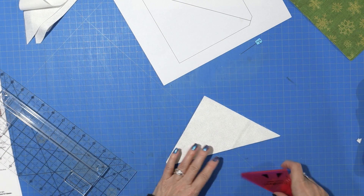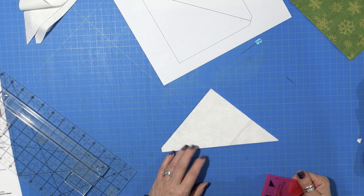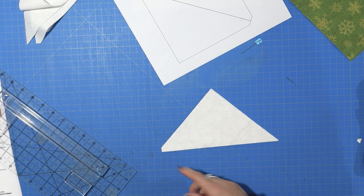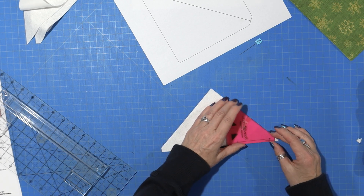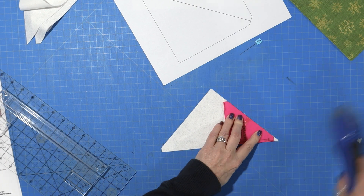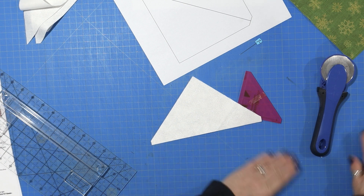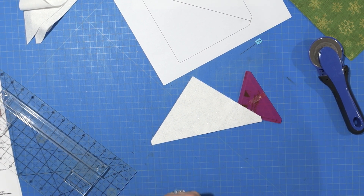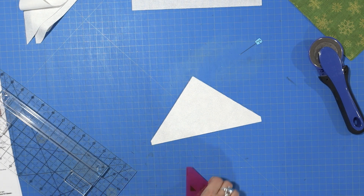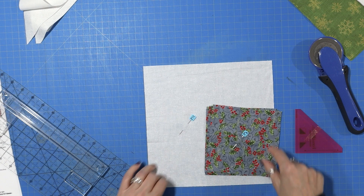If you have an AccuQuilt die, this is just a six and a half inch half square triangle. It'll cut the little notches and everything, so you can use your AccuQuilt die also. So this will make it easier to line these up — they're kind of a pain. I kind of struggled with it when I did the last block. So we're just going to set those aside and work on our flying geese.